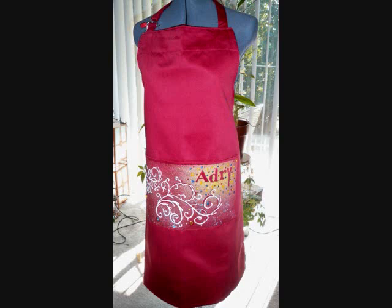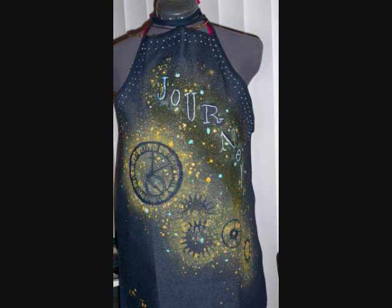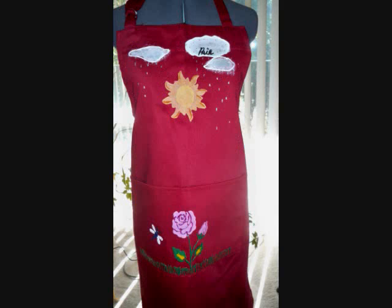Voila, here you have it — the finished product. Fun, funky, and fast: a sexy apron to wear at an event you're giving, or just for fun around the house. Hope you enjoyed — what do you think?